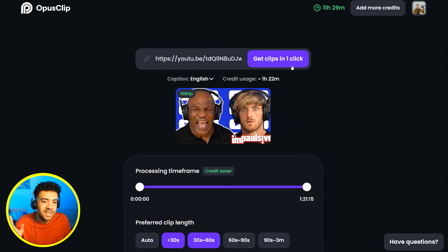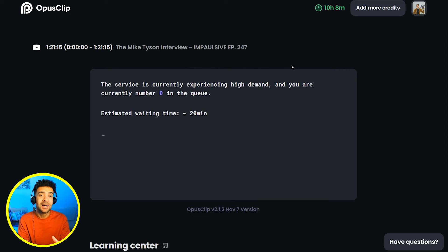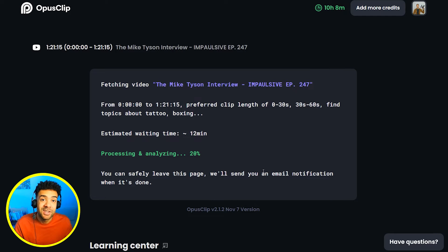Now Opus has those settings. When I push this button here, Opus is going to go away and edit podcast clips together for us automatically, saving us all of our editing time. Next we wait for the Opus Clip AI to do its magic — it usually takes five to ten minutes. We get an email notification when it's done, so we can even leave this page and just come back to the website when we get that email.